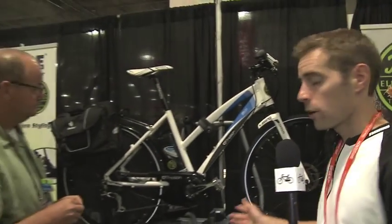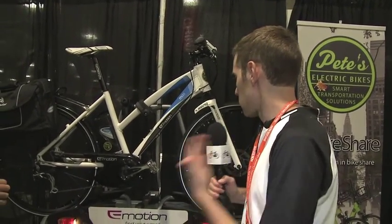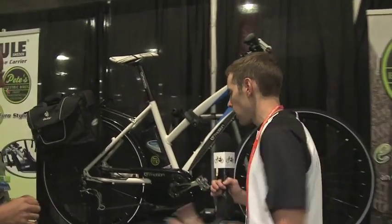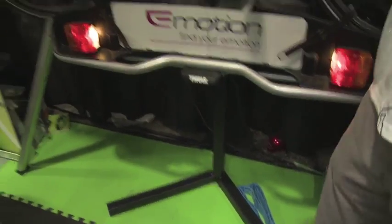This is Court Rye with ElectricBikeReview.com here at Interbike, and we just found a Thule rack for your electric bike. If you have an e-bike, a lot of these are pretty heavy and they don't always work with a traditional rack. Thule is creating some innovative products here that will work and will actually illuminate your rack as well. I'm here with Dean from Pete's Electric and he's going to tell us more about this.